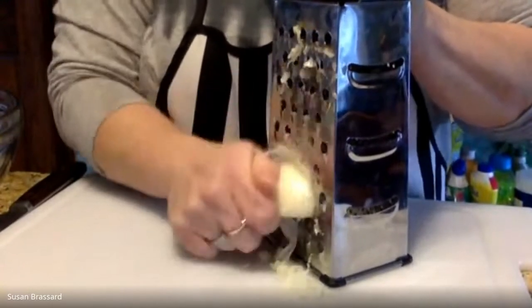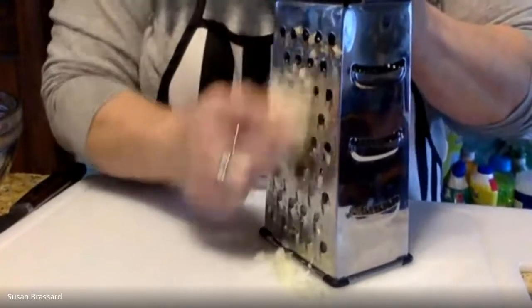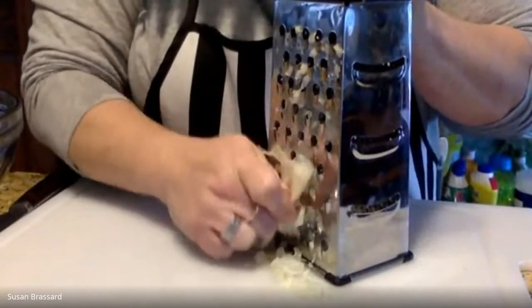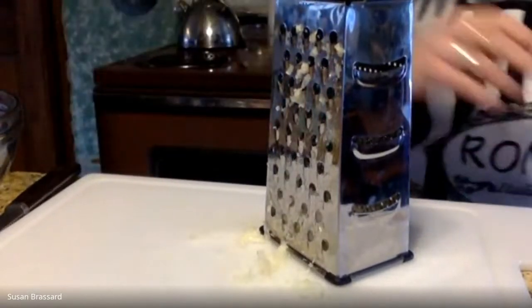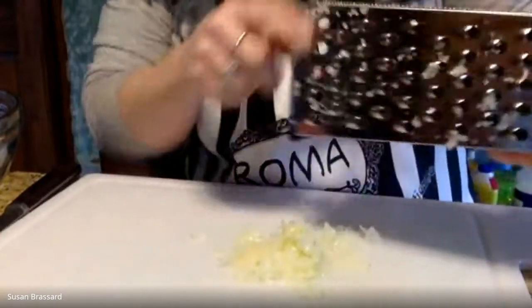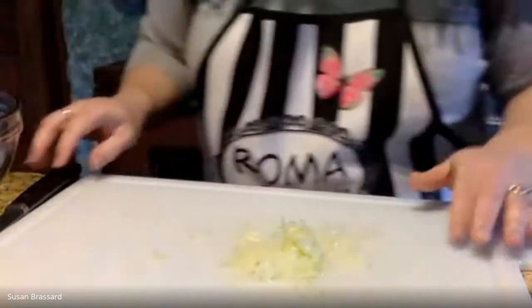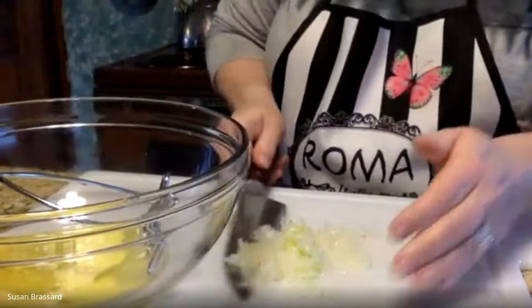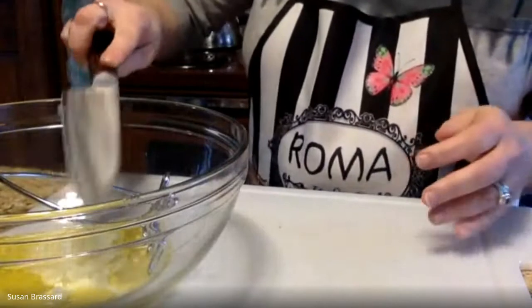I'm using the largest hole on the side of the grater. A lot of this ends up attached to the inside — just tap that out. Get down as low as you can go without scraping your knuckles, then stop and give it a couple of good taps on the cutting board to make sure you get everything out. That's our grated onion, which is going to get mixed in with our four tablespoons of melted butter.